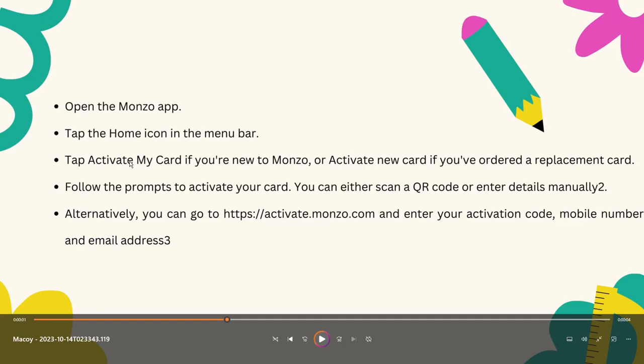Next one is tap 'Activate Card' or 'Activate My Card' if you're new to Monzo. So these are for new users of the application. Now for users from way back — for example, you're using this application for some time now — this second option is for you: click 'Activate New Card' if you ordered a replacement card.